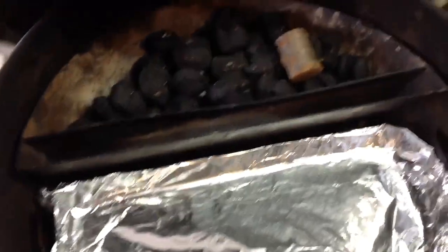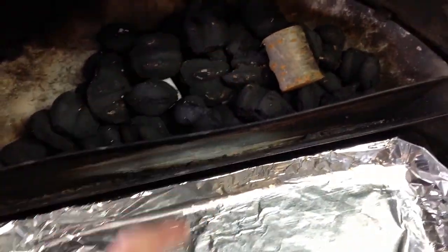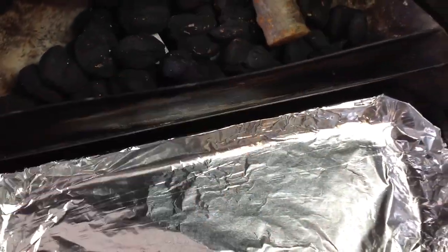I've got the Sloan Sear on there, Royal Oak Hickory charcoal, two wax cubes and one chunk of cherry. I've got my Drippin' Goodl — it's going to do indirect. I'm going to fill up the trough with water and get this fired up.